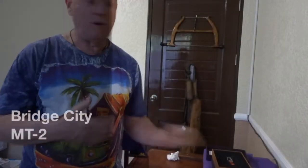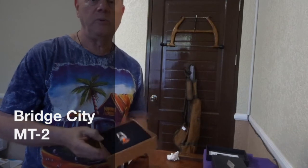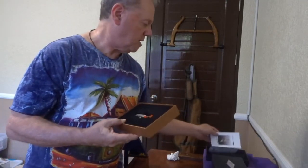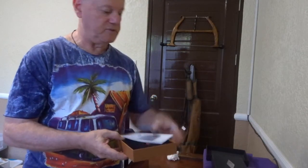This will be a brief review of the Great City MT2, their multi-tool. It comes in this box, a nice box with a brief instruction.